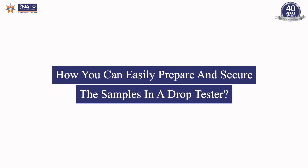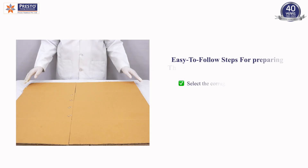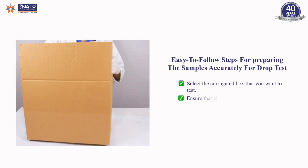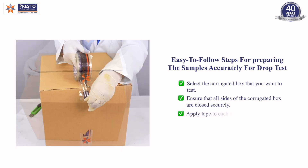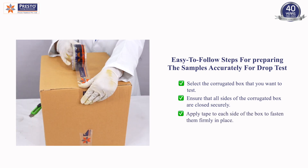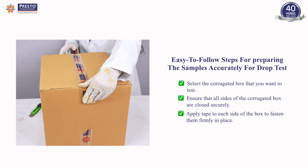To prepare and secure samples in a drop tester: select the corrugated box that you want to test, ensure that all sides of the corrugated box are closed securely, and apply tape to each side of the box to fasten them firmly in place.